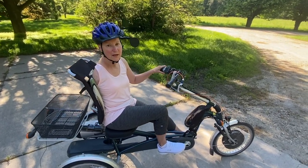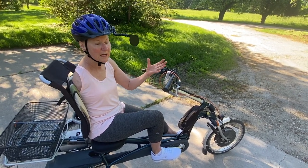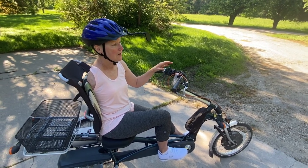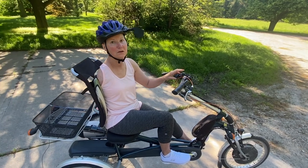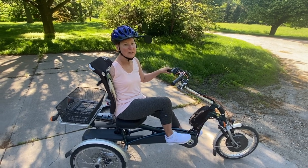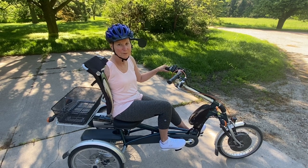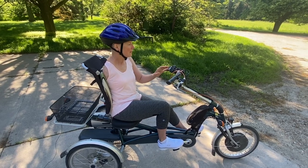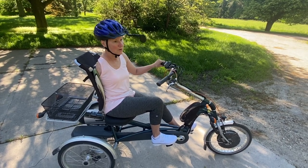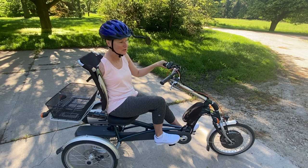I asked for and got a special feature: foot brakes. When you only have one arm and have to manage the gears, the turn signal, the bell, and all of that, it's sometimes just too much. So it's really nice to have the ability to brake with your feet. The turn signal is really important too, because when you're riding and steering with one hand, how do you signal a turn? You just can't.